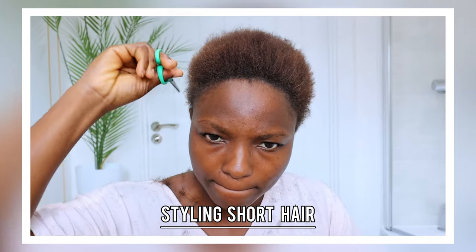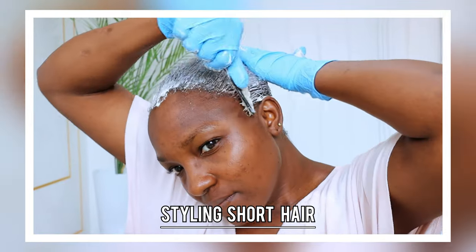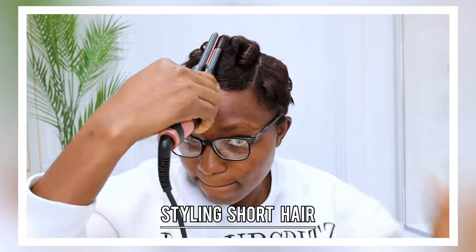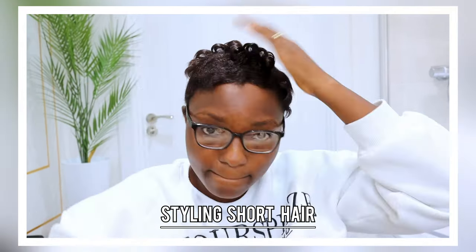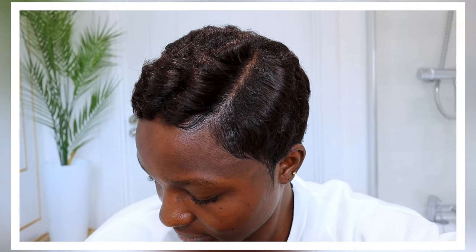Wondering how to glow up your own short hair? Here is a video for you. Watch me cut, relax, and style my hair like it was done in a salon. I hope you will enjoy today's video and give it a thumbs up. Hello ladies, welcome back to my channel!